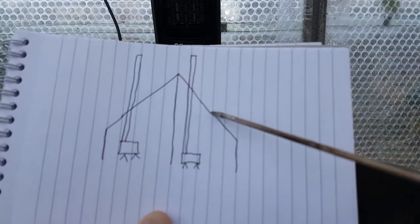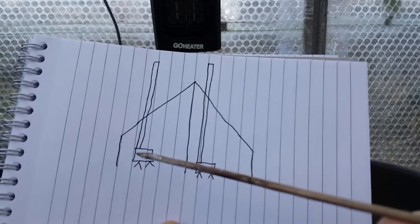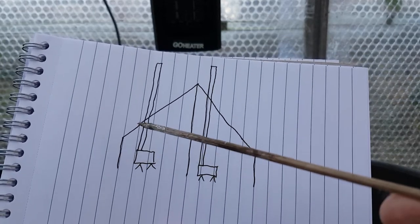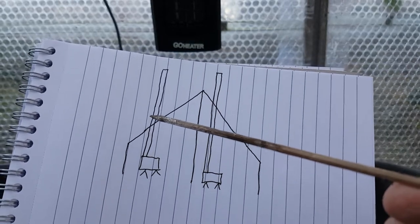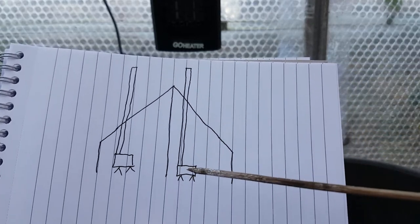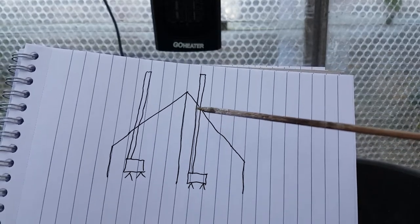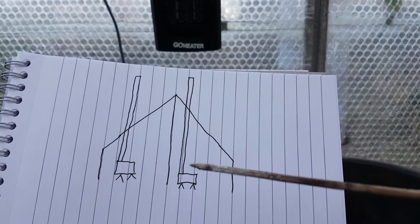So as you can see, we've got the tent, we've got the side walls. Most people put their fire 18 inches from the sidewall, which means you've only got a little bit of flue inside and most of the flue is outside. But what I want to do is bring mine closer to the middle, so you've got most of the flue inside and a little bit outside.